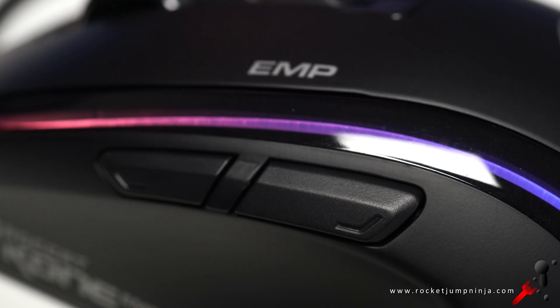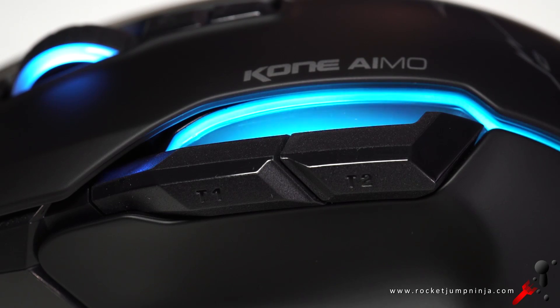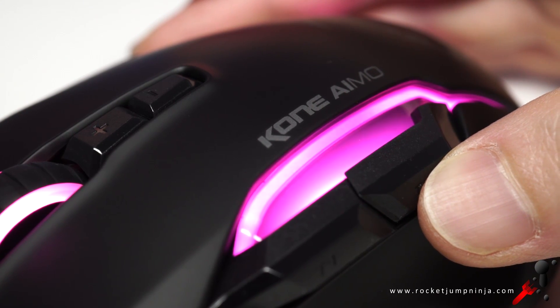Next, the side buttons no longer have a gap. They're easier to press in and feel much better, although the travel is a bit far. I definitely prefer these overall though.